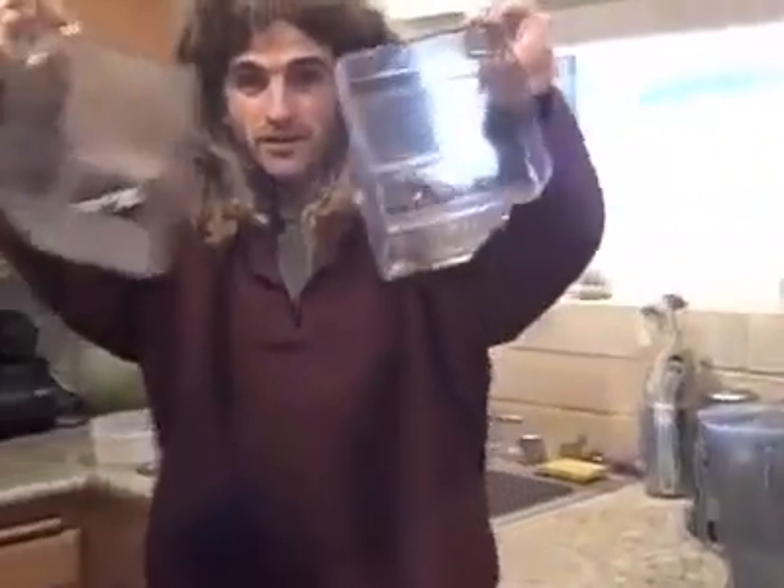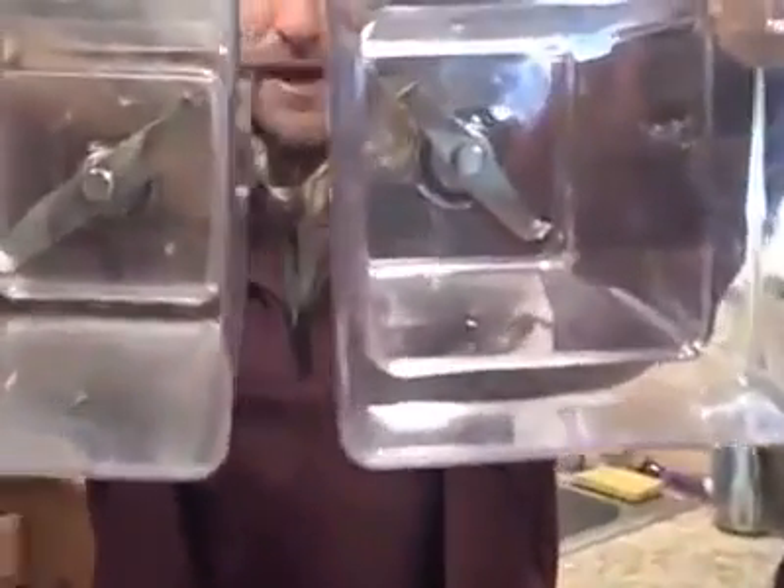So we've got a regular Vitamix jug here, we've got a regular Blendtec jug right here, and then we've got the new Blendtec jug right here — the one with the 4-inch blade. If you take a look here, there's a massive difference.